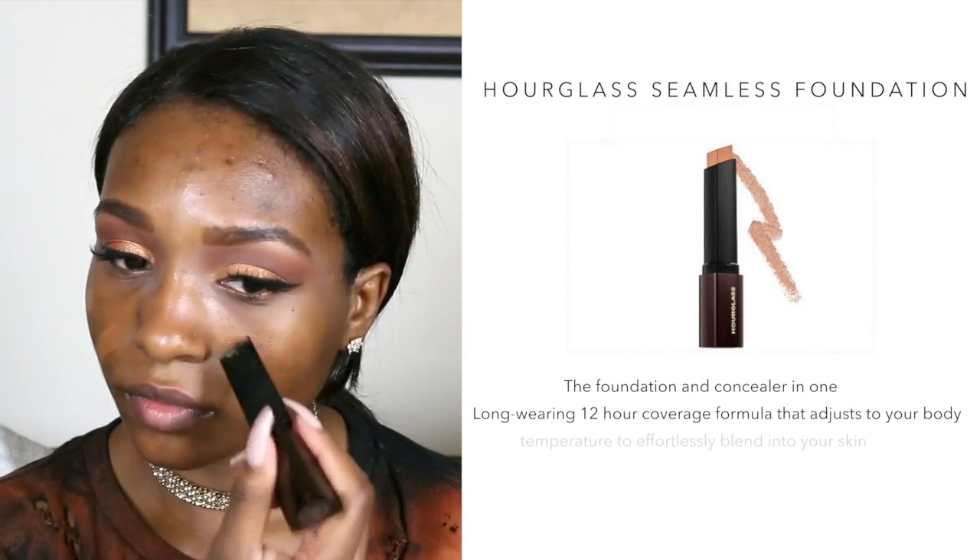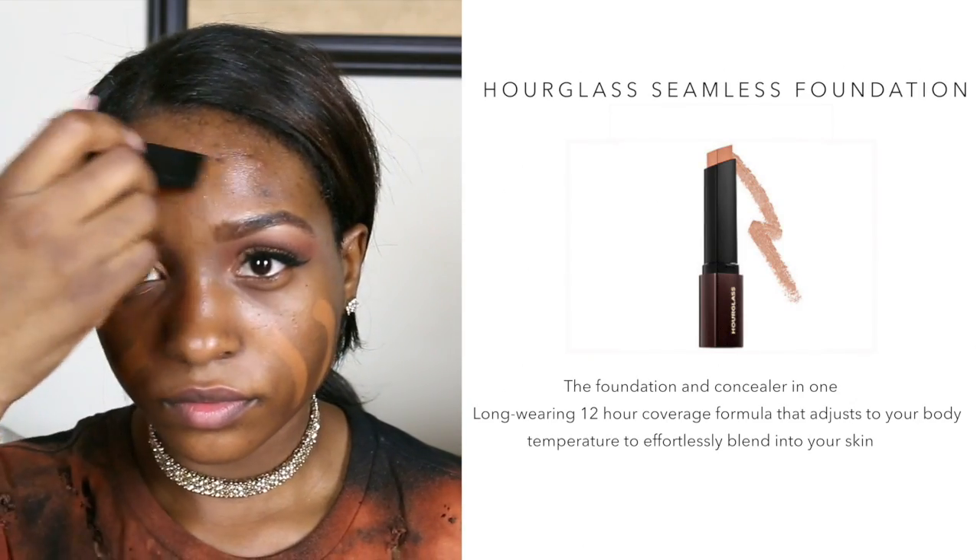This is one of the best foundations — I have been looking for a good foundation that lasts a long time, and this one has 12-hour coverage. If you're looking for one that doesn't smudge and will still look the same from when you first put it on, this one I recommend. I am in the color Almond.